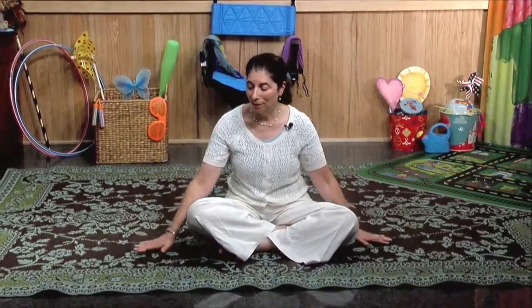The first thing we do in yoga is we're going to be learning a special breath. So everyone please come and sit on a mat or the floor, some place comfortable. You're going to be sitting up with a nice tall back — it's called a nice tall spine.